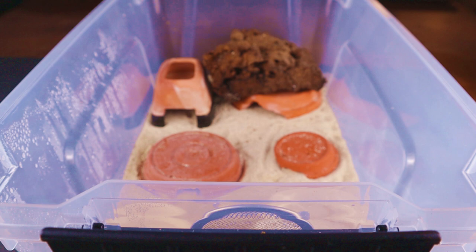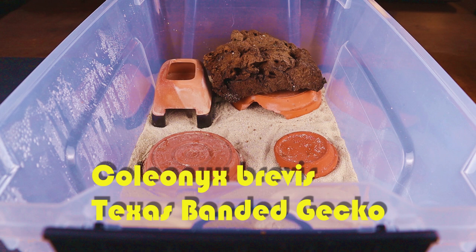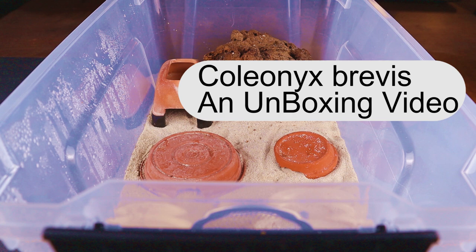Hello, gecko fans. This is Wally from Supreme Gecko, and today we have a special look at a very special gecko. This is Coleonyx brevis, the Texas Banded Gecko. I've been looking for this gecko for a long, long time.